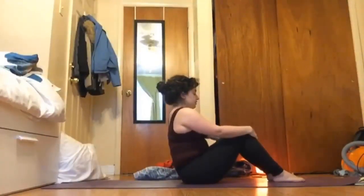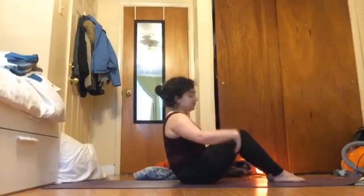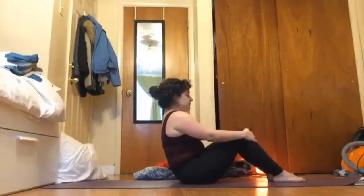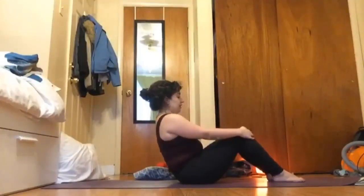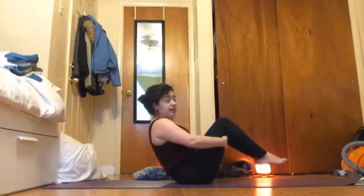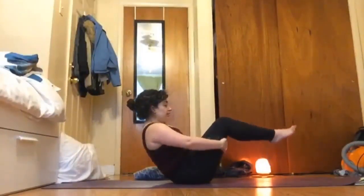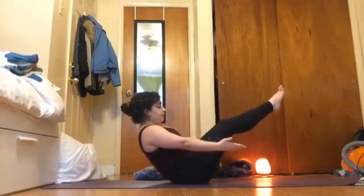Find some core engagement: for me that looks like coming back just one or two inches and then bringing my ribs in and my lower back. When we say belly button towards spine, that's the action we're going for — we're not sucking in the stomach, we're just finding core engagement. If you need a little bit more here, come back keeping that length, maybe a few more inches, and then slowly begin to lift your feet off the ground. Maybe that's already a lot of work and that's great. If you want more, you can begin to straighten your legs and arms out for boat pose — we'll hold this for five breaths.